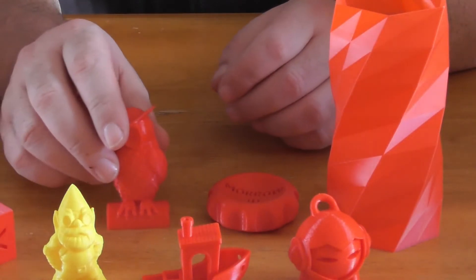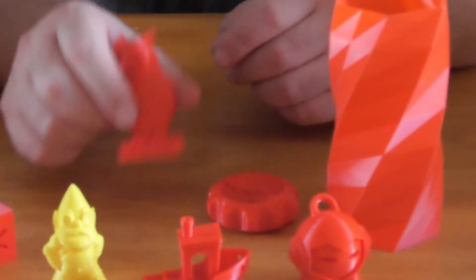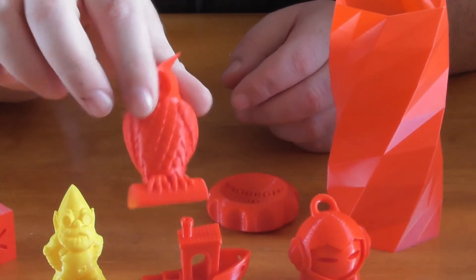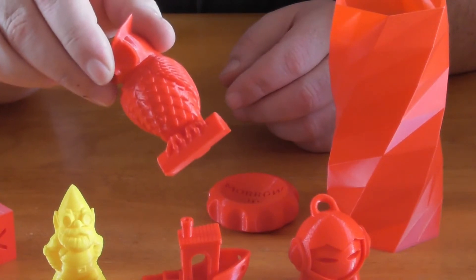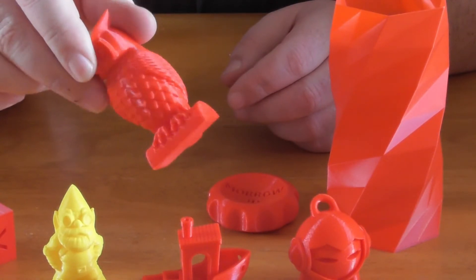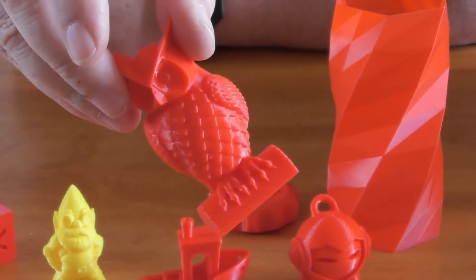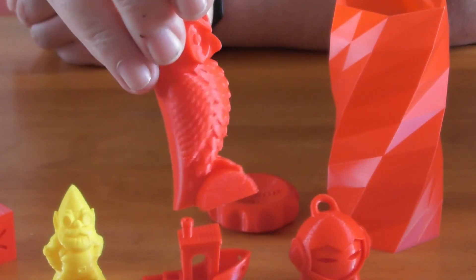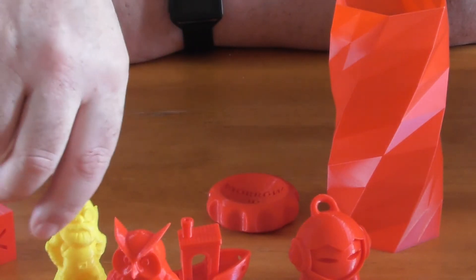All of these red prints with the red filament were done on the QDTek One using Simplified 3D basic settings — 200 degrees on the extruder and 60 on the bed. As you can see, beautiful finish, excellent detail, high quality filament at a value for money price.